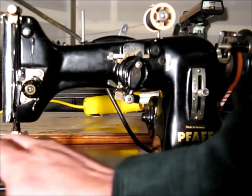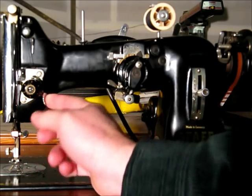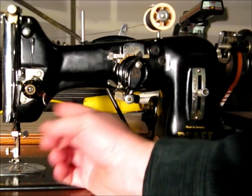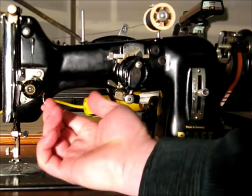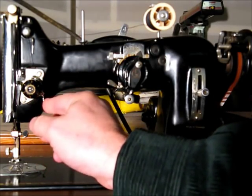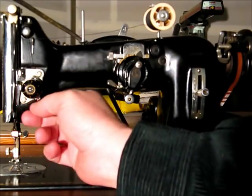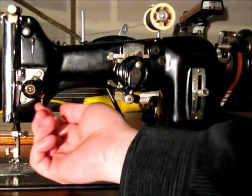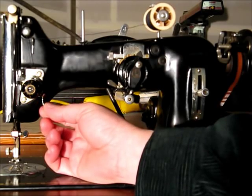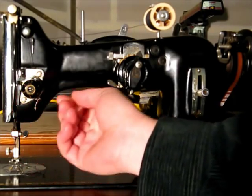Going around the front, starting on the left: this is the upper thread tension dial, and behind it is a little lever that swings back and forth. The booklet says this is used for darning and embroidering. In one setting it gives lighter tension on the upper thread. Flipping it down partway is the normal setting, and all the way down is for heavy material. It has indicators — L for light or loose on one end, and F for fast or tight on the other. I run it somewhere in the middle.